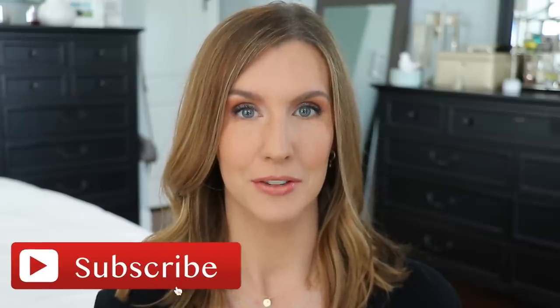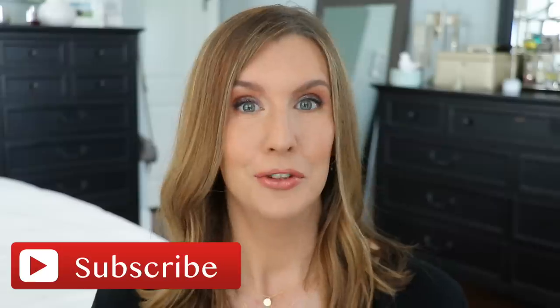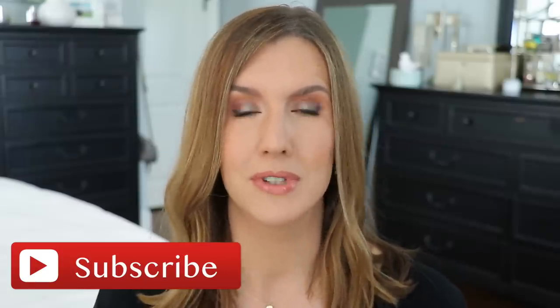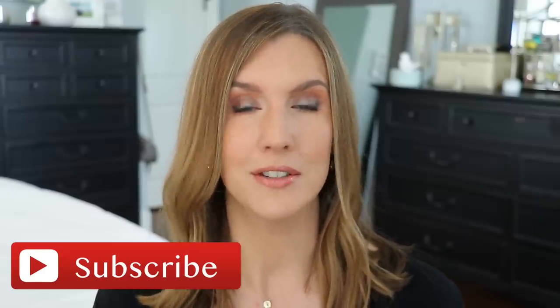Before I get started, if you are not subscribed to this channel — if you're new here or if you've been watching my videos and just haven't hit that subscribe button — and if you like everyday beauty made easy, realistic tips and tricks, and reviews you can take into your everyday life, that's what my channel is all about. I would love it if you would hit that subscribe button and the notification bell so you don't miss any of my uploads.